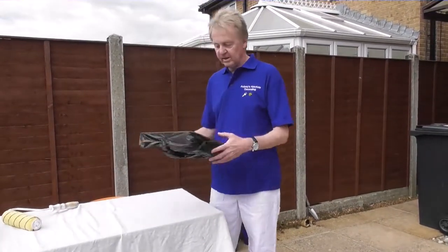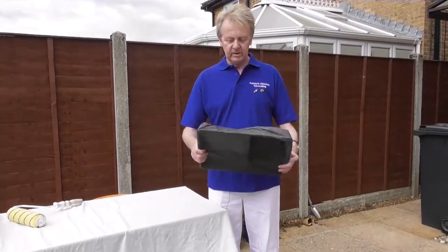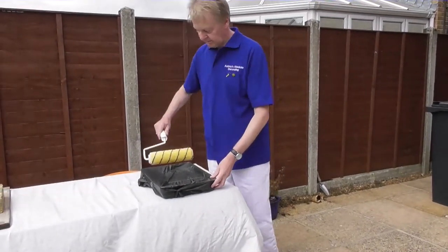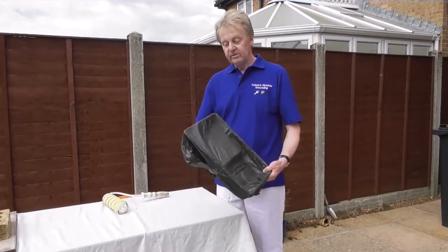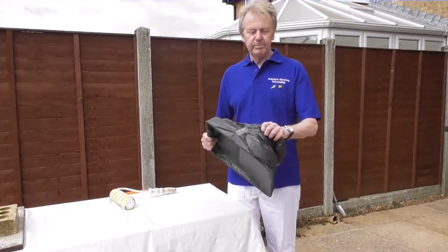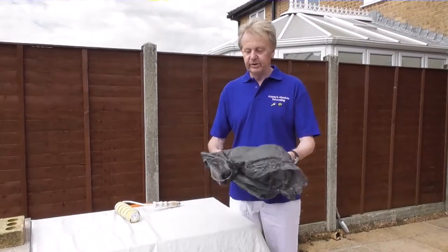The first way is to get your roller tray, pop it inside a black bag, put a bit of sellotape on the back to hold it in position, pull your paint in, roll away, and when you've finished, just take the bag off and throw it away. However, if it's bin day and you've already got rid of your last black bag, there is something else you can use.